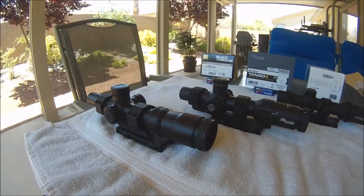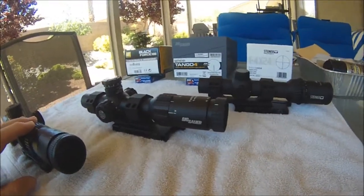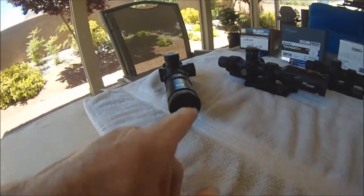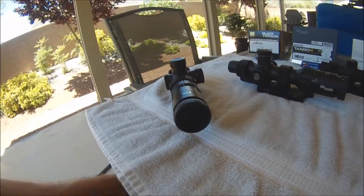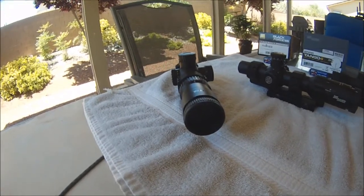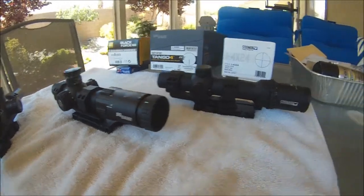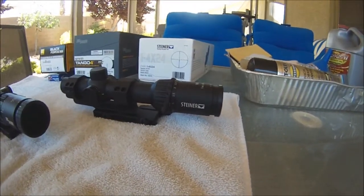A common problem with a lot of these low-power scopes is on one power you get a little distortion around the edge of the lens — especially if you move your head and you're not looking directly through the center. I call it fisheye. The Nikon has the most fisheye, the Sig Sauer is middle-of-the-road, and the Steiner did the best on one power — still had some, but not as much.